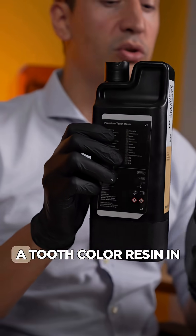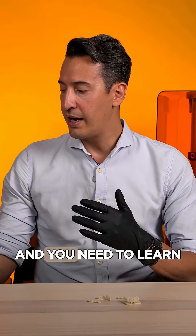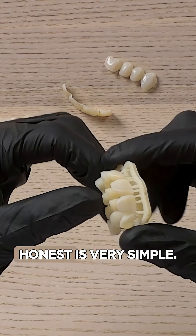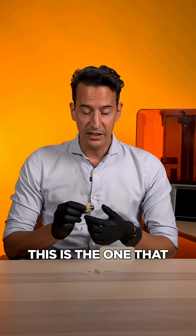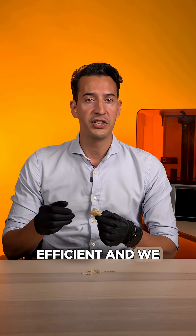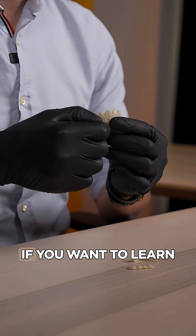What are the cons? First, you need to have a printer that allows you to use a tooth-color resin — in this case Formlabs, which we are using now. And you need to learn the wash and cure process, which, being honest, is very simple. This is the one I use more often nowadays in the courses because it's very simple, very efficient, and we don't need all the instruments. This is the safe way to place a markup.